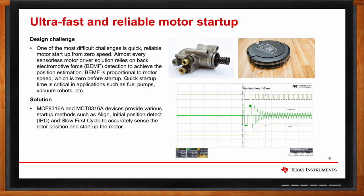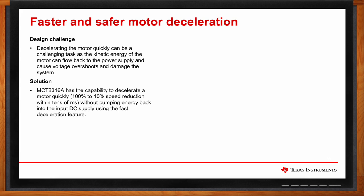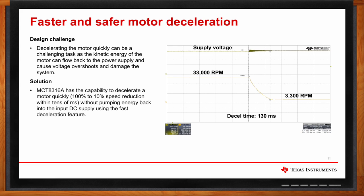Motor deceleration can also be a challenge. When motors decelerate at a very high rate, there can be huge kinetic energy flowing from the motor back to the power supply, causing voltage overshoots that can even damage the system. MCT-8316A has a fast deceleration feature that can decelerate the motor from 100% speed to 10% speed within tens of milliseconds without pumping energy back into the input DC supply. A plot shows the motor spinning at 33,000 RPM decelerating to 3,300 RPM within 130 milliseconds without overshooting the supply voltage.